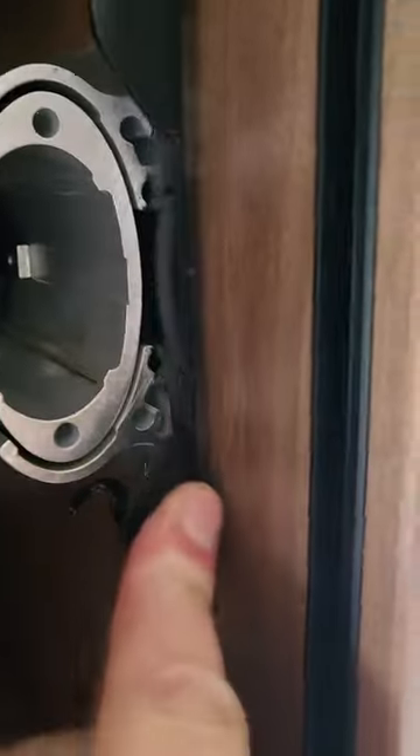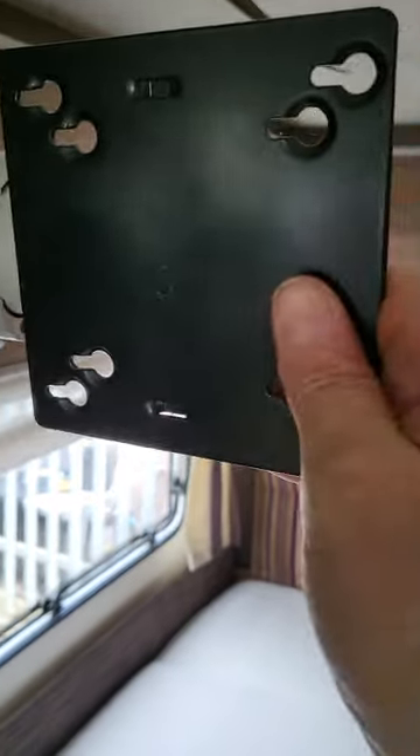Then in here you have your TV bracket and your TV power and the aerial connections in the back there. To get this bracket out, you push this lever here in and this all slides forward — there we go — and that slides out. You put your TV on there and you can watch it from the bed or from the dining area. Then lock it back into place to keep it all nice and tidy.